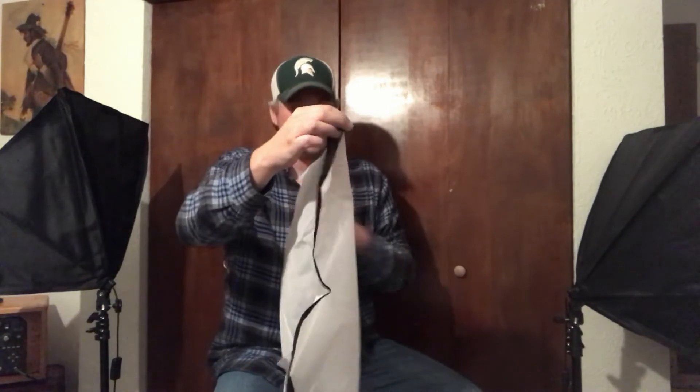Also came with two of these, which are just filters that go over the light to soften it and make it a little more filtered, I guess. The filters do velcro on so they stay nice and secure onto your lights, which is nice. I don't know how these would do in an outdoor windy situation — they're a little flimsy — but I think they're going to do just fine for what I need them for.